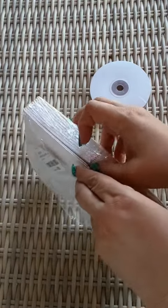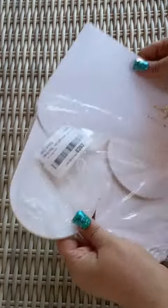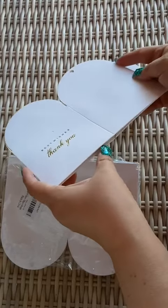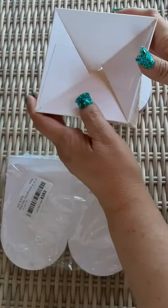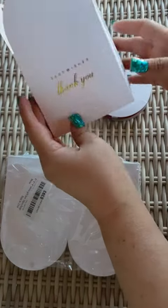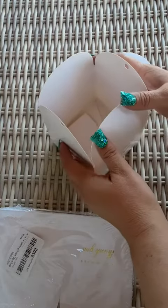And then this is one box. This is an auto pop-up version, so all you do is gently open it and boom — it locks into place all on its own, which is awesome because nobody's got time for folds.